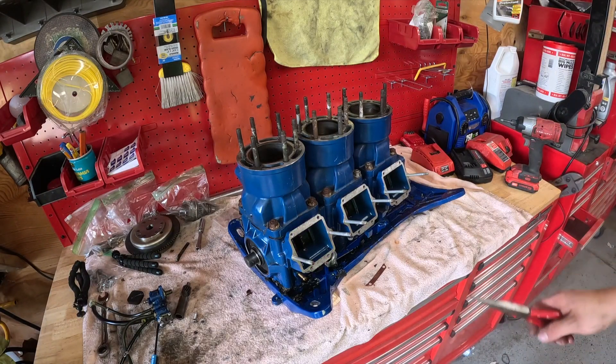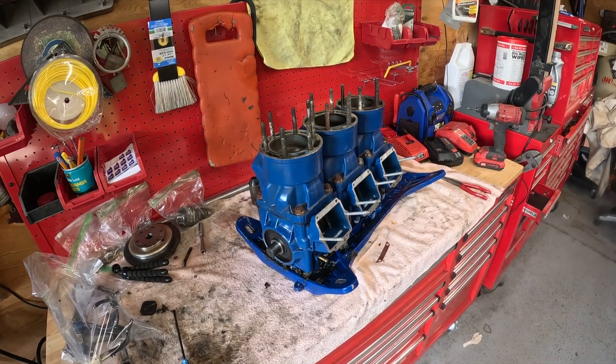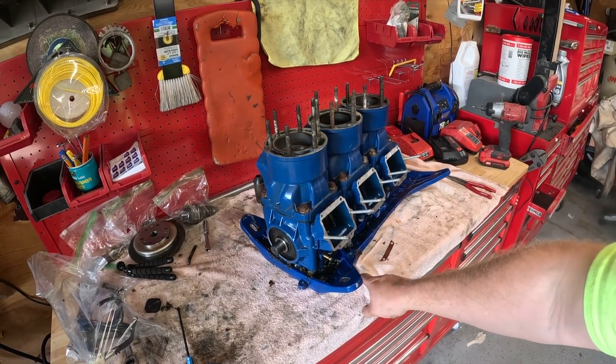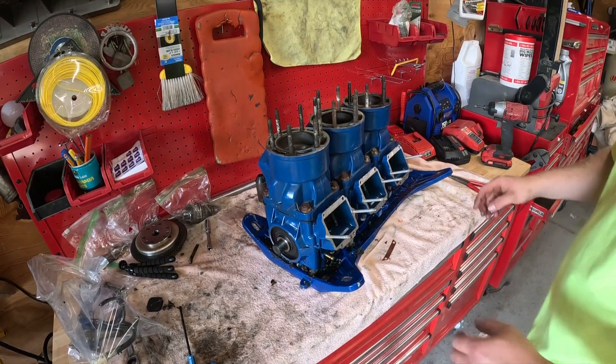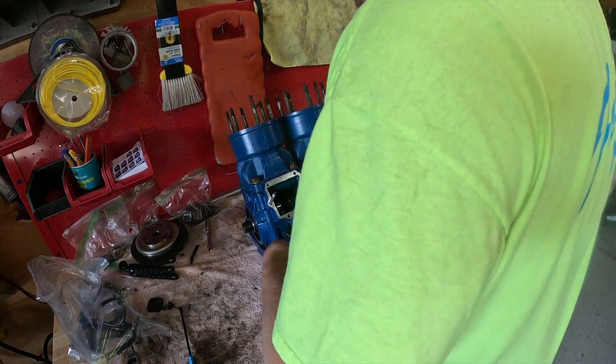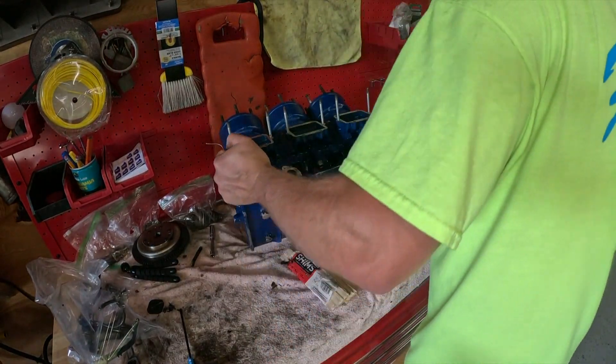Let me go get some more bags and bag and tag all that stuff, then I'll show you how we get this block opened up and get the jugs off. Next up - I forgot to mention in my indexing video - I put a couple wood shims underneath here to bring this up so I can put the degree wheel on it. Rotate the motor down, we got to get the mounting plate off of it.